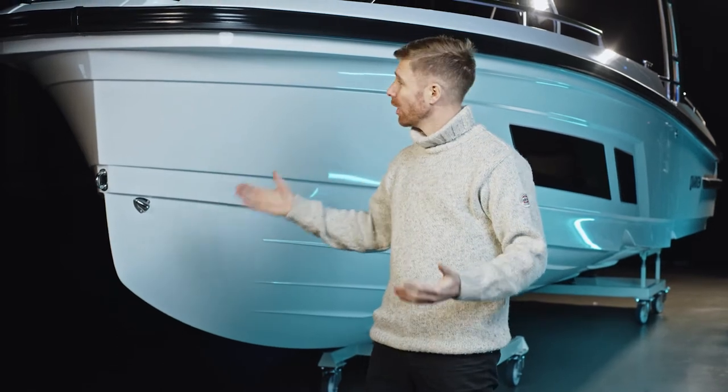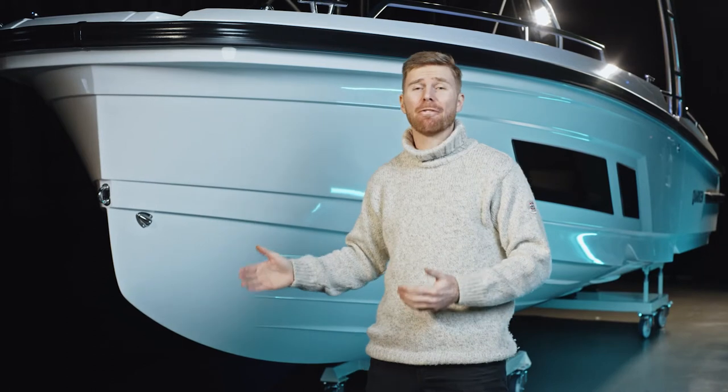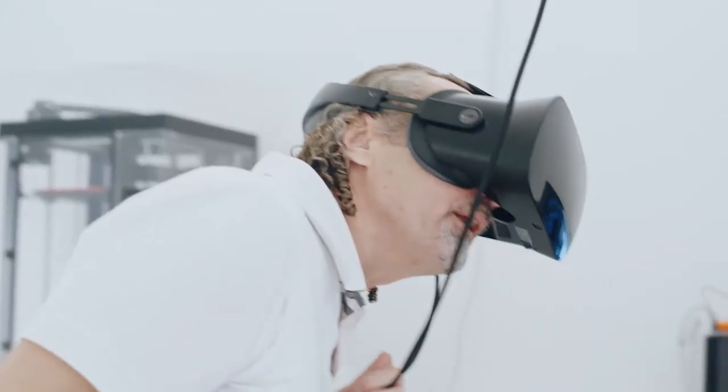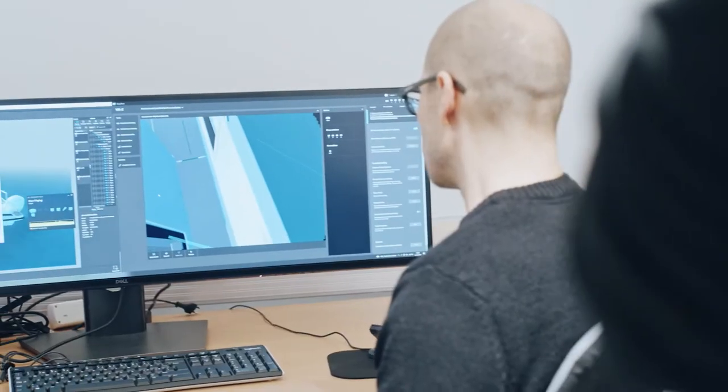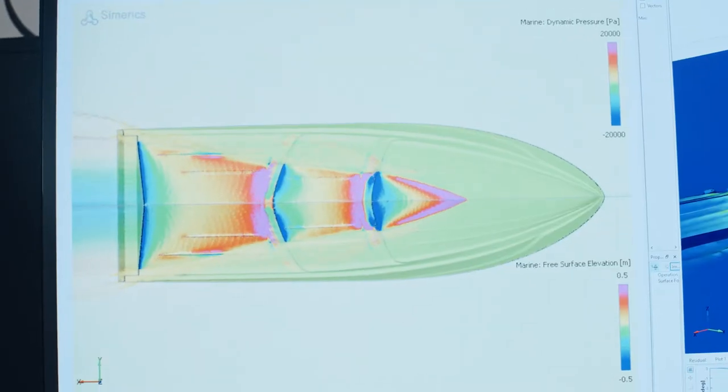So here she is. A lot of work has been put into the development of the hull and it really is one of the finest designs in its field. Countless CFD analyses, VR sessions, computer simulations and practical tests in different conditions have been carried out to extensively study the hydrodynamics, performance, handling and efficiency of this boat.